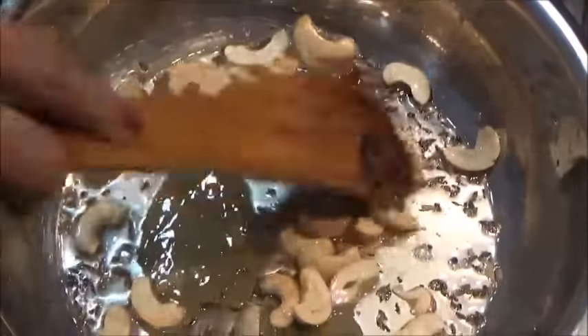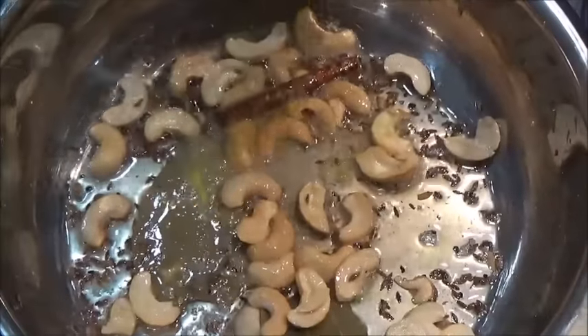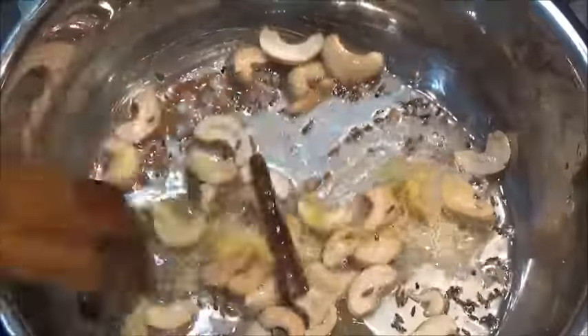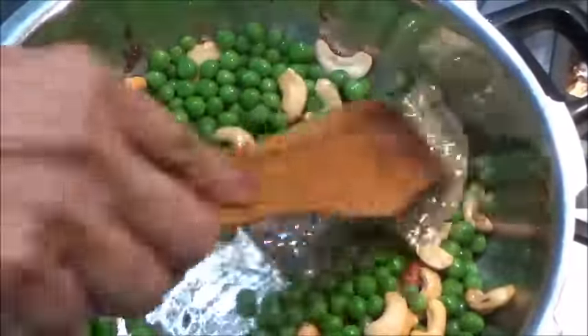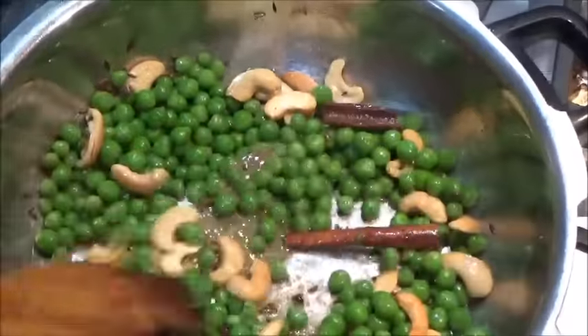Once it starts crackling, add the cashew nuts and let them become a little pinkish. Cashew has become little pinkish now. Adding asafoetida — very good for digestion — and green peas.